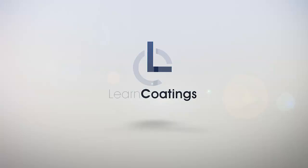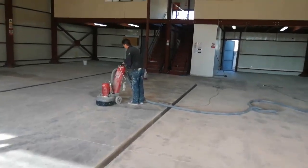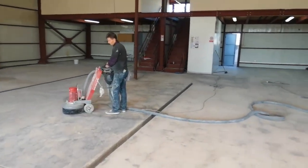I have something special for you today. We recently completed a project about 400 square meters, about 4,500 square feet in a food manufacturing facility. I'm going to show you how we did the whole floor. In the end it was a self-leveling 3 millimeter floor.